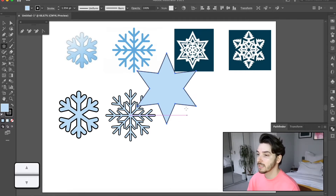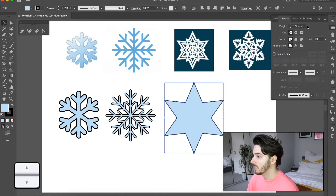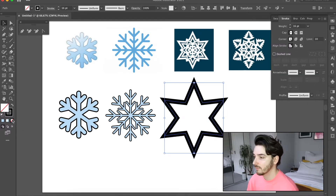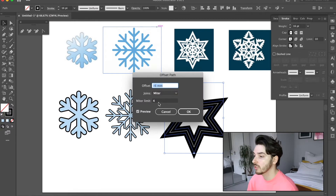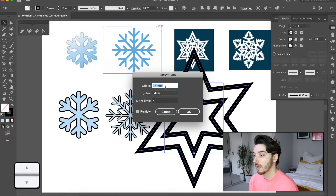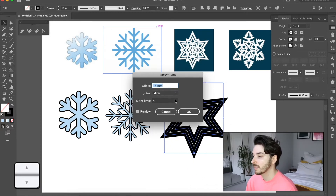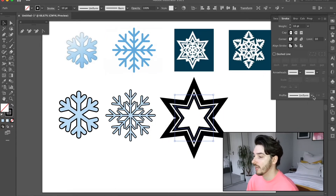We're going to add six spokes and I'm going to make the line thicker — let's go around 16 — then get rid of the internal. Then go to Object > Path > Offset Path, which lets you get a drawing of the same shape either externally by pressing up or internally by pressing down. I'm going to go six millimeters in and then make the line a little bit thinner.